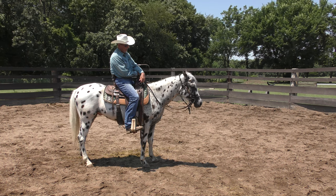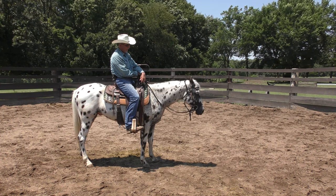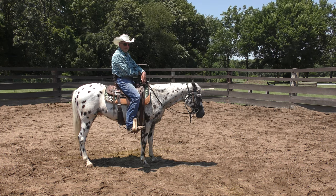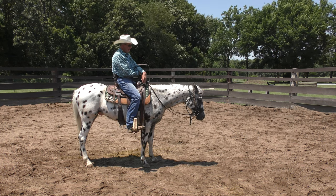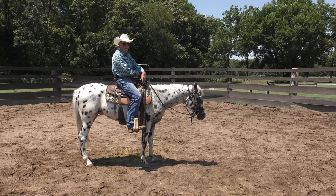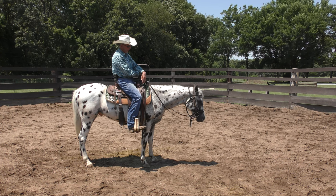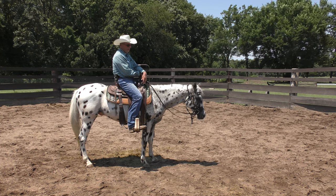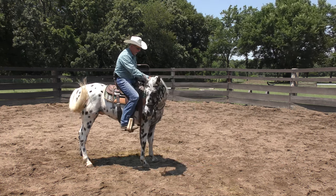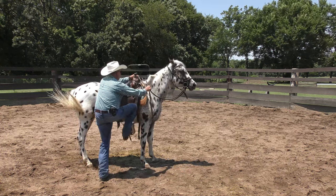I'm getting ready to reinforce it again. His head is going down gradually and he's breathing pretty hard. That's where I'd like his head to be every time I get on — that's what I'd like to see. I'm going to reinforce this, tip his nose this way, get off on the opposite side, and put him back to work.